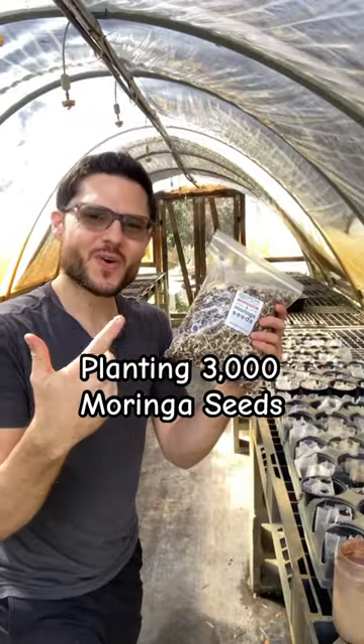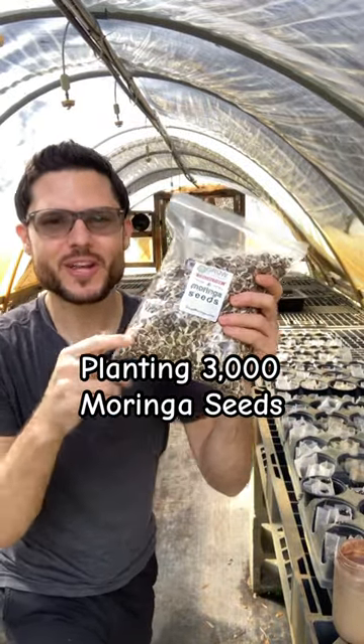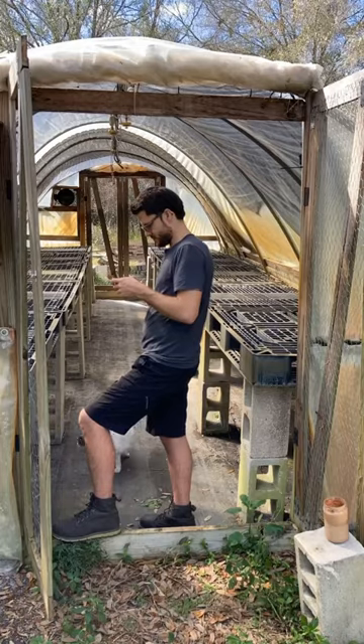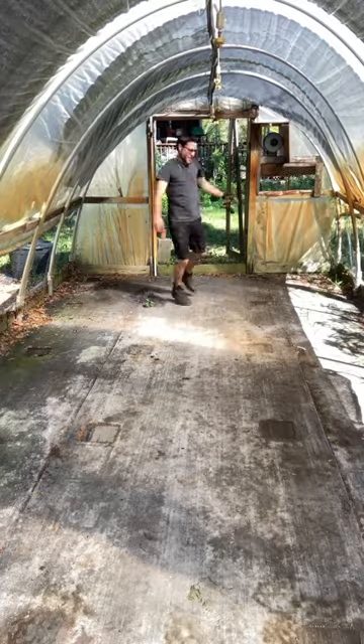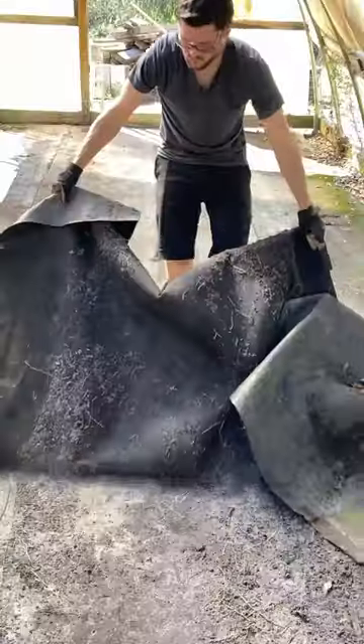Spring is already right around the corner, so it's time to stock up on Moringa seeds. Are you asking yourself what should I do today? Well, plant Moringa seeds — and I can teach you how to make extra income from Moringa this year.